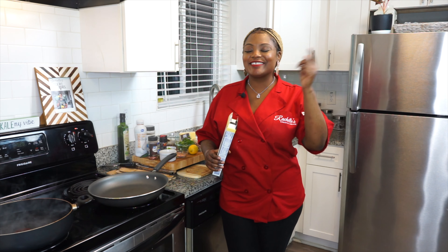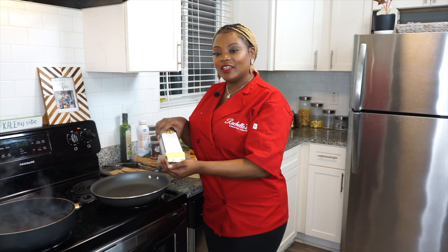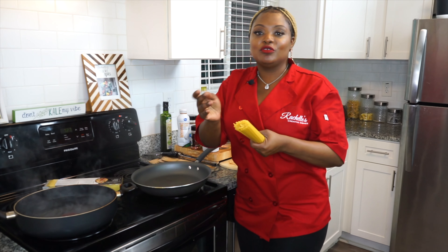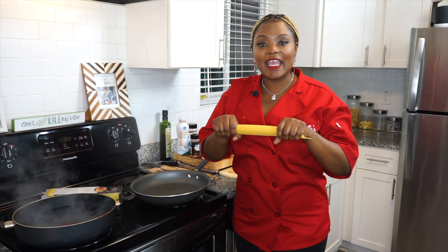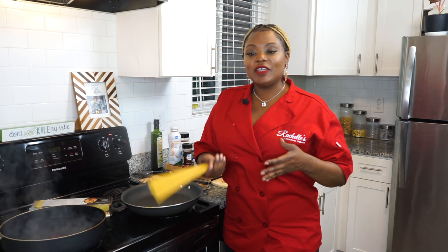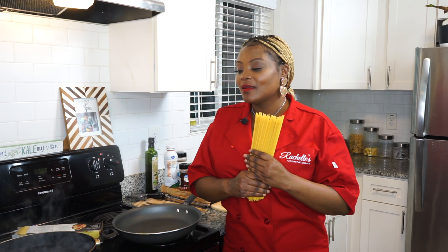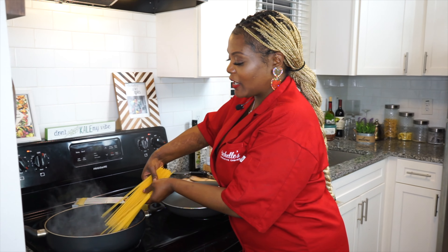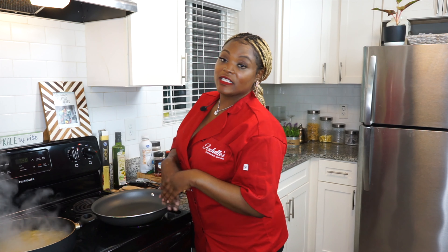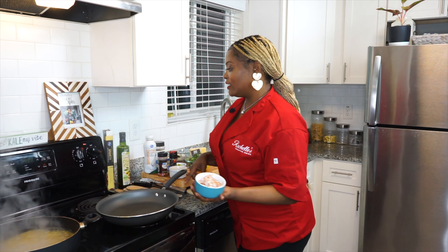I grabbed some spaghetti noodles — I already have my water boiling right here, so I'm going to go ahead and just drop them in. Now, if you guys don't know, it's like a rule that you do not break the spaghetti noodles. Growing up I used to break them, but as I became a chef and did my research, I don't break them anymore. I'm just going to put them right in the water. My noodles are boiling — I'll let those go for about 10 to 15 minutes.